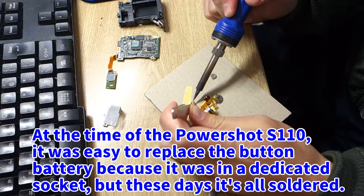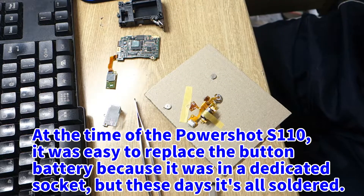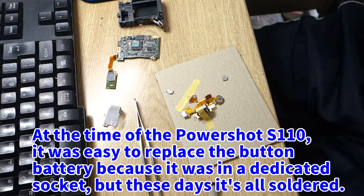At the time of the PowerShot S110, it was easy to replace the button battery because it was in a dedicated socket, but these days it's all soldered.